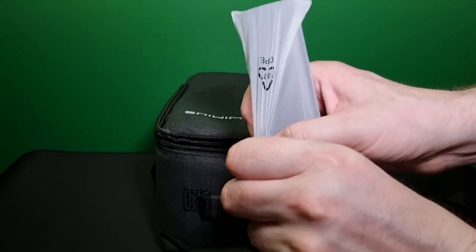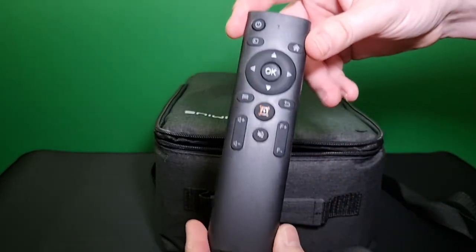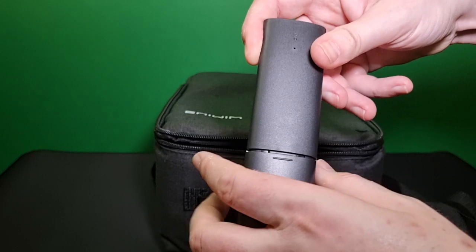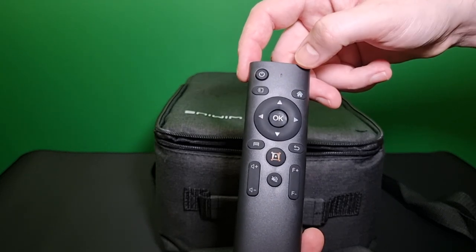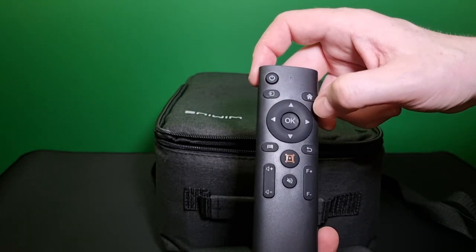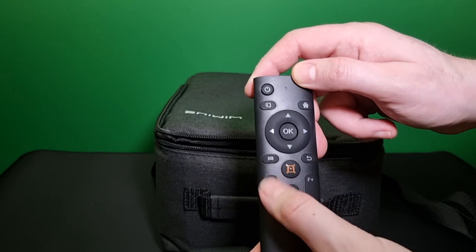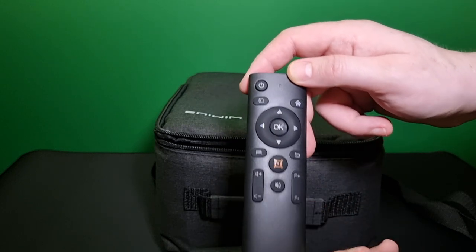Then this is the remote — a nice design. It takes two triple-A batteries. The buttons are in a nice place: this is your power on, this is your home, this is your source button, these are your directional arrows and your OK button. This is your back button, this is picture menu, this is your keystone button. Then we have your volume keys, your autofocus buttons, and lastly your mute button.